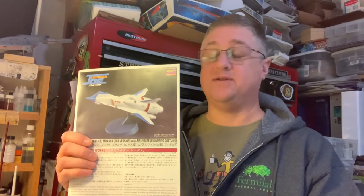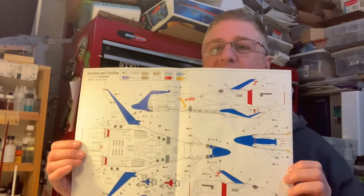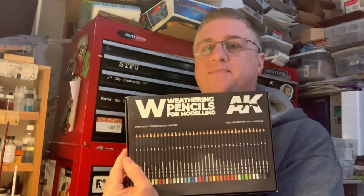I've done the bottom and I'll show you a little bit on the top. It's a really nice kit, and I like the return to full-size plans, which I think is a really nice touch. I'll be showing you some of the AK watercolor pencils to use to make the washes here.